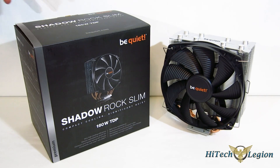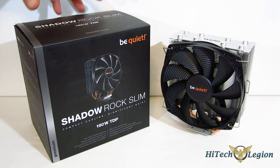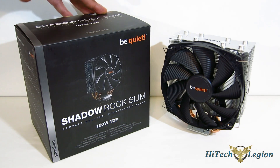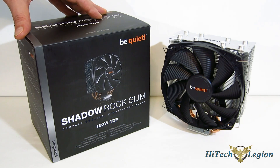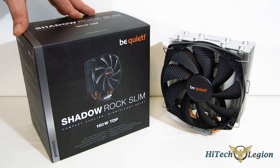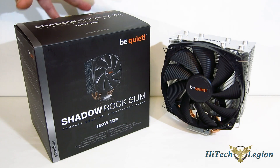A lot of coolers come over my test bench here at iTechLegion. Typically, when I get a cooler and handle it the first time, I pretty much know what to expect once I get it in the case as far as performance. But of course there are surprises at times. When I got the Shadow Rock Slim, before I even opened the box, I knew it was going to be beautiful inside.